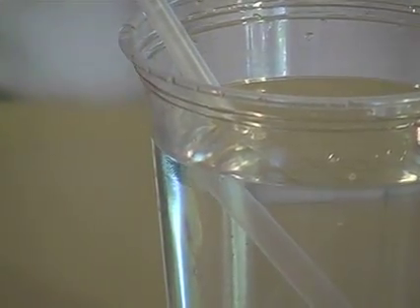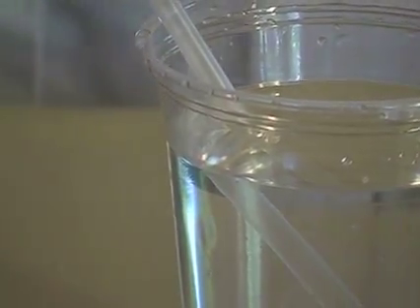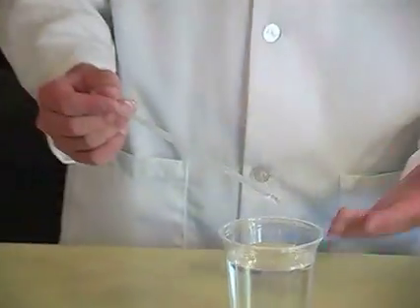Wow! You see how the straw looks bent, even though it's perfectly straight? That's because water causes light to move slower through it than it does through air.